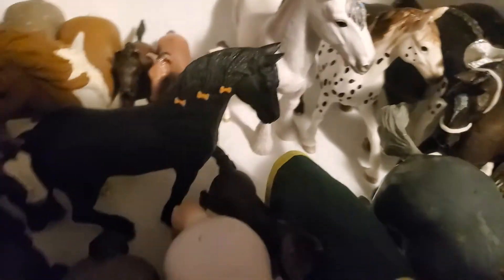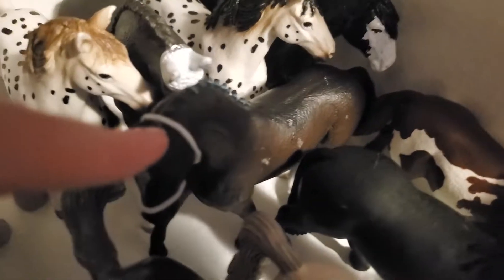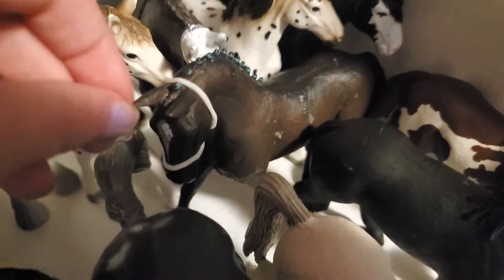Then here we have Shadow — I love Friesians, I don't know what it is about them, they just kind of pull me in. Then here we have Governor — he's a gorgeous stallion. I love his braids and bun things.